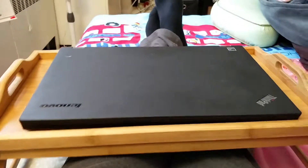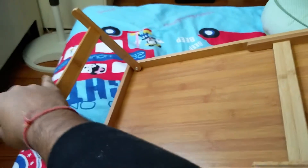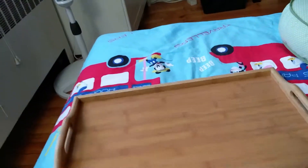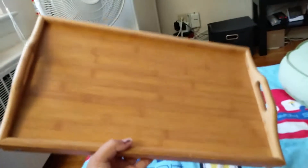It's quite a big size and good build quality. You can fold the base of it like this, so it doesn't take much space either. I hope you liked the video — thanks for watching, and it should give you a good idea about the product. Bye!